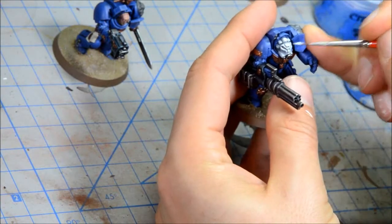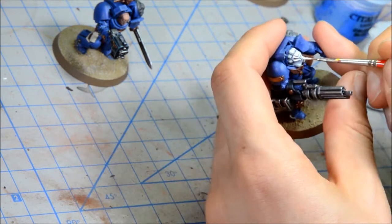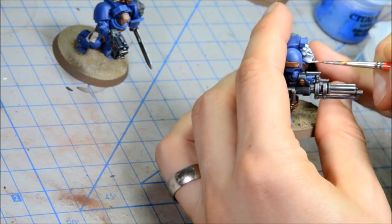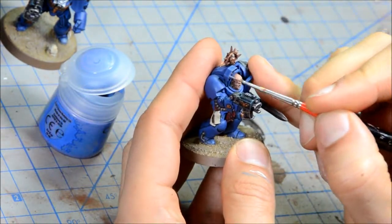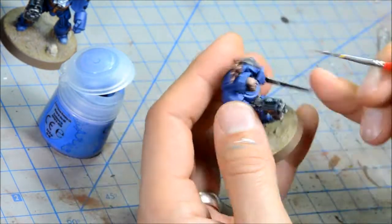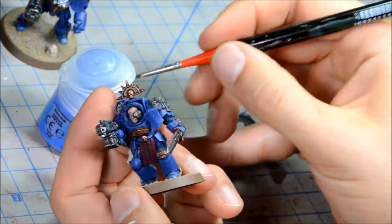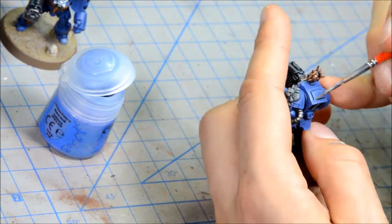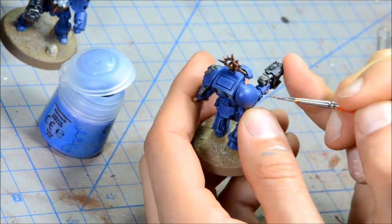Now doing white edge highlighting on the helmet — just making sure I get all the sharpest edges with pure white. Not terribly noticeable, but it does help bring out the color a little bit more. And then a final edge highlight on all of the blues, just doing this on the most prominent edges with a really fine brush and a really fine line, running the edge of the brush along that edge to get the blue paint on there. Not worried about getting every single thing — just the ones that are going to be most noticeable from a little bit of a distance to help bring out those shapes.